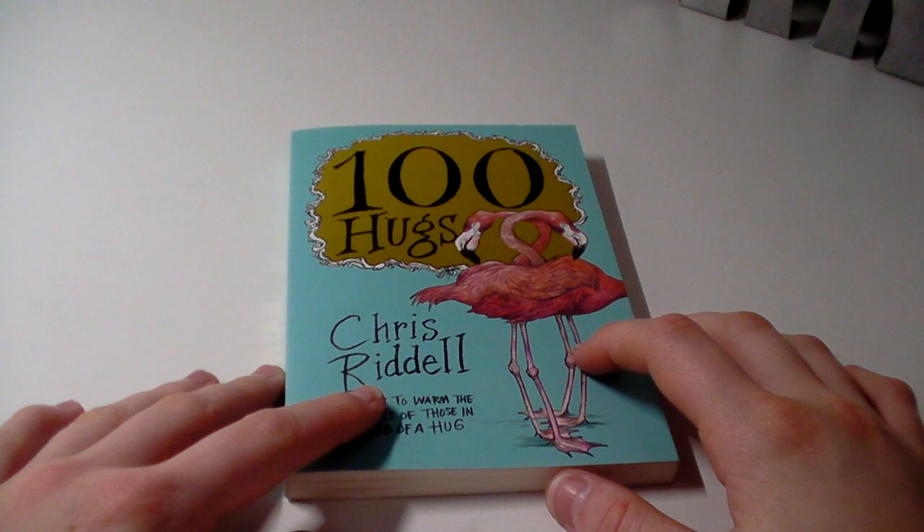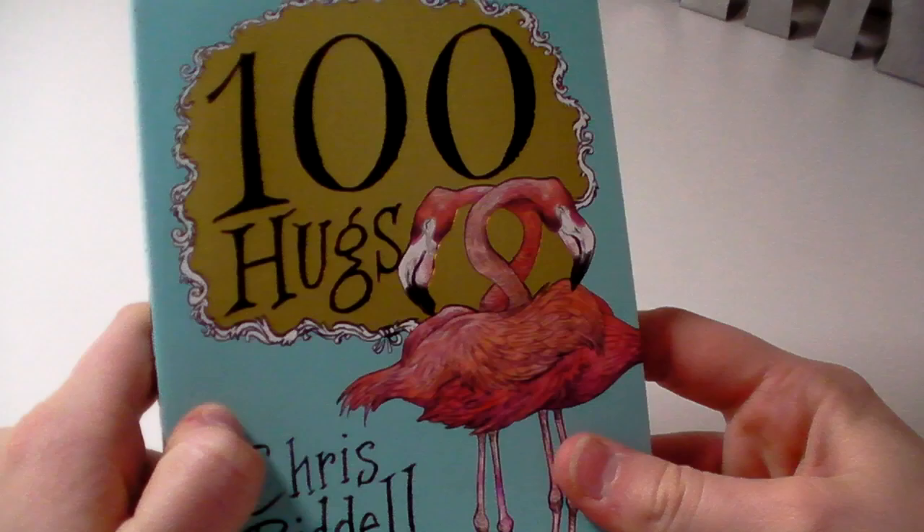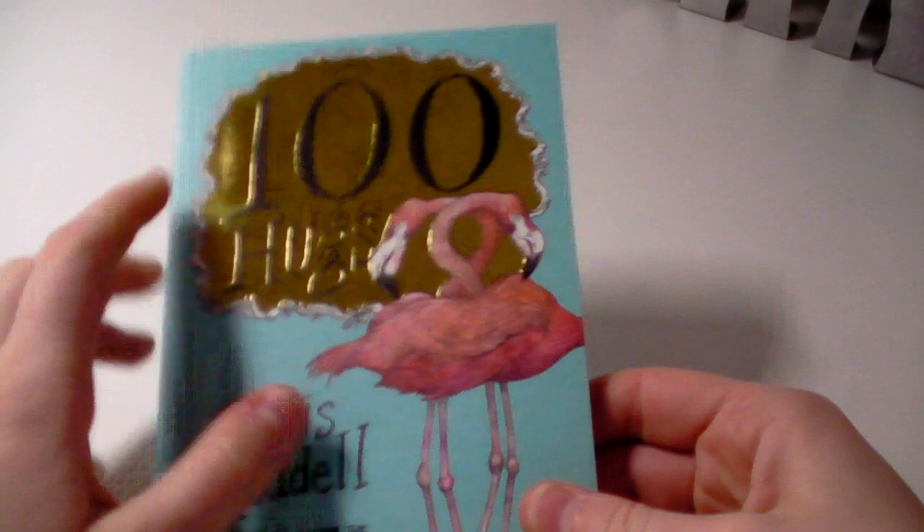Hi everyone, welcome back to Colouring Kids. Today I'm going to be doing a flip through of 100 Hugs by Chris Riddle. Now you may be wondering why am I flipping through this because it's not actually a colouring book. Well, I've found that it can be a colouring book and I'm going to show you that you can colour in reading books — well, this isn't even a reading book, this is a picture book, so I'm going to show you.